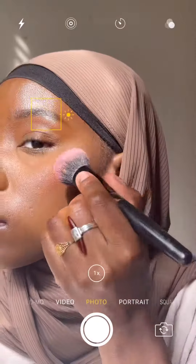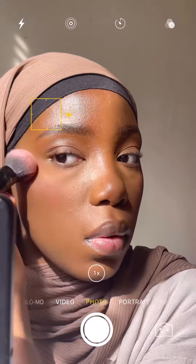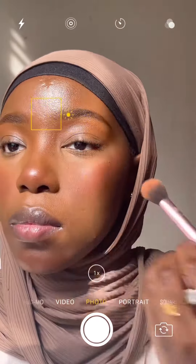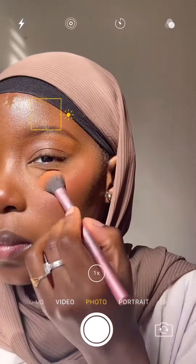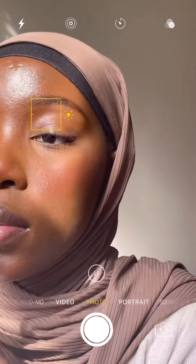I'm using a Merit Beauty flush balm as my blush — just rubbing it on the back of my hand and taking that warmed-up product onto a brush and putting it over my cheeks. I like to bring my blush all the way across my face — on my cheeks, my nose, and also on my chin. Here I'm using the Merit highlighter as well.